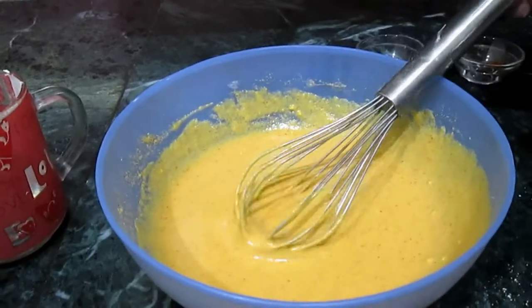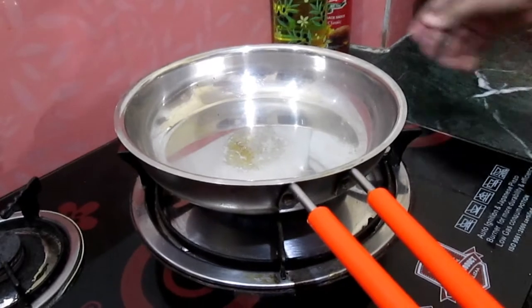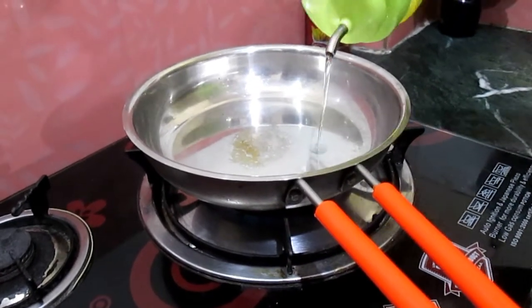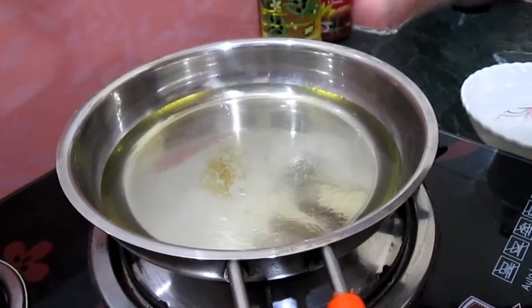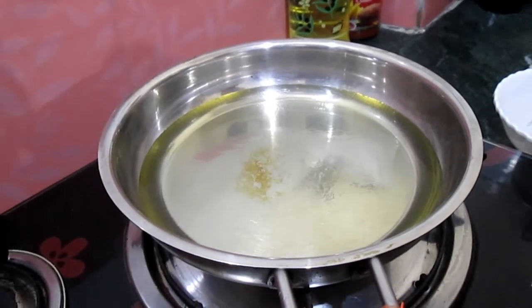Now let's make pulki. Add a frypan and in the frypan add oil to fry the pulki. Now the oil is heated — add the besan batter.